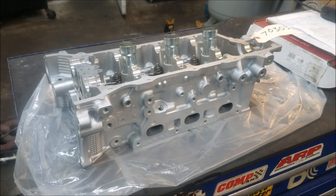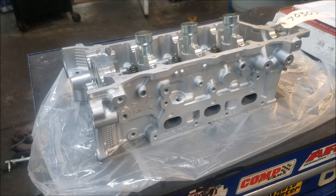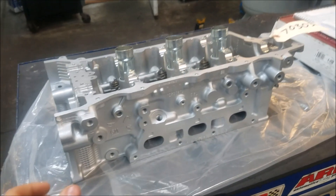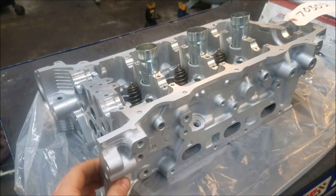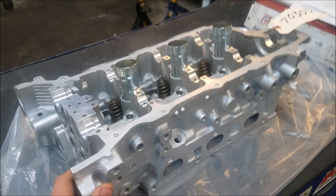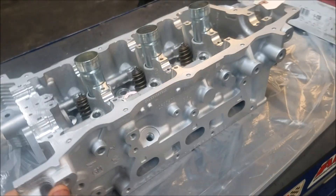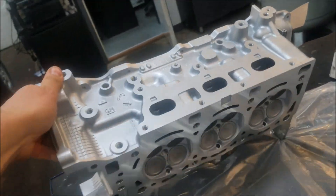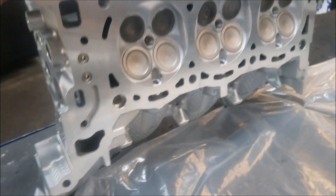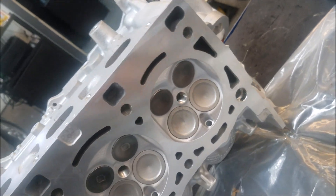On to cylinder head machining: it's very common for aluminum heads to warp, and that's what causes the gaskets to leak in the first place. Go to a quality machine shop and have them checked out. This is a beautiful example — it's been cleaned up, the valve train has been gone through, valve seals have been changed, and most importantly it's been resurfaced. This surface will accept the new gasket, seal beautifully, and prevent the corner leaks from happening again.